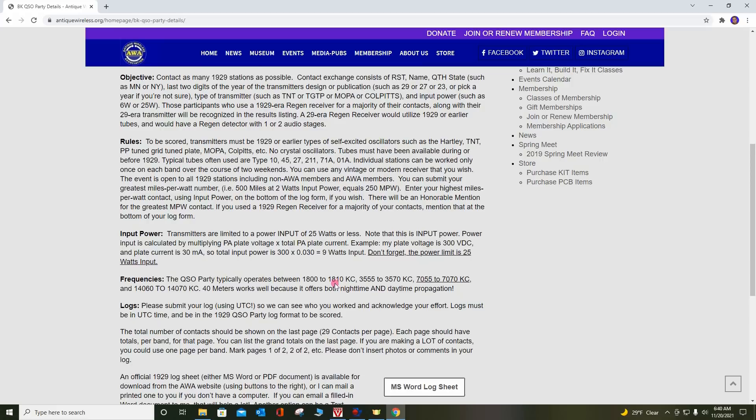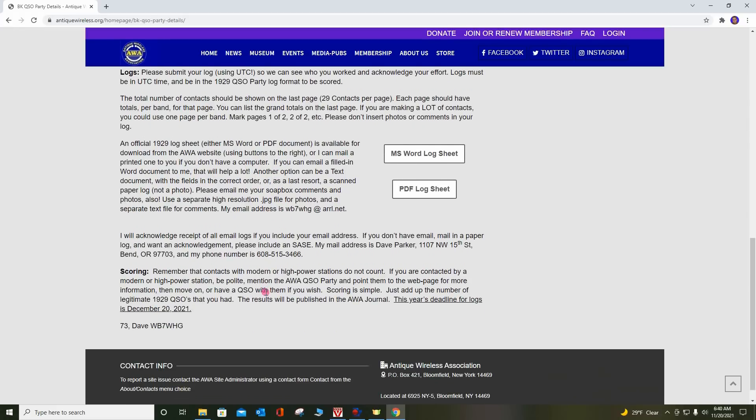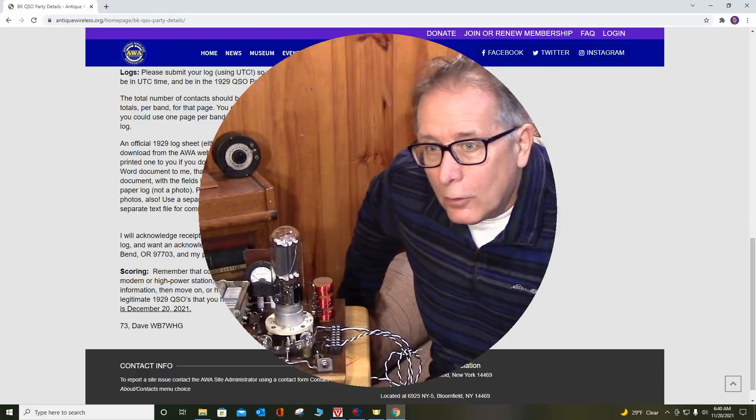The way that you score is you pick your transmitter date, like '29 TNT' or '25 Tune Plate Tune Grid.' You put your power out — it's input power, so remember it's your voltage times your current to get your input power. You have your name and your state, and that's about all you put on the log sheet. Send it in, and Dave WB7WHG will score you, and you'll be published in the AWA Journal.